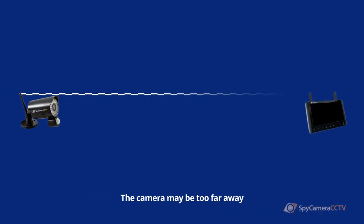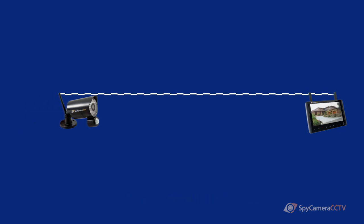The other main reason you may suffer from weak signal is because the camera is out of range of the receiver. There are a couple of things you can do to improve this: you can move the receiver closer to the camera, or you can upgrade the aerial on the back of the camera.